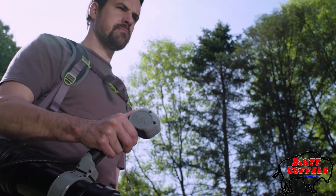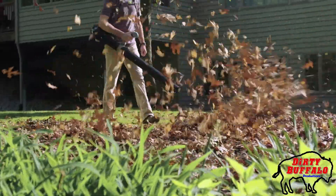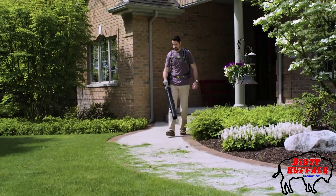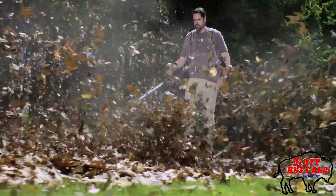But without the noise and hassle of gas. The 1200-watt brushless motor and 5-amp hour battery offer run times up to 120 minutes on a single charge. A variable speed control allows you to dial up or down the power for superior control, and the turbo button gives you max power for clearing heavy debris.